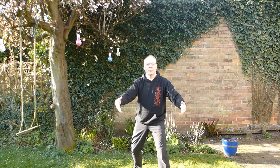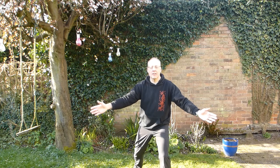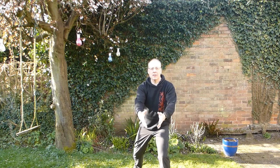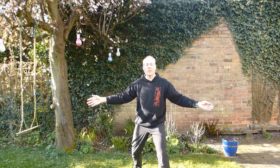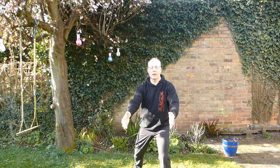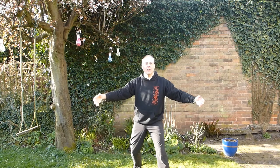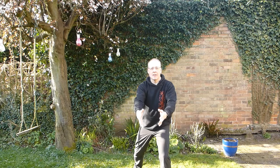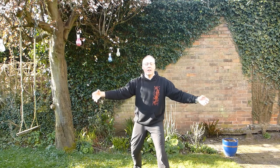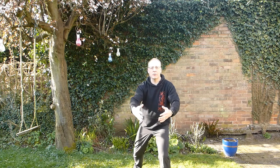Just let your breathing control the movement. Nice and steady, nice and easy. Get a sense of your feet anchoring down into the ground. Get a sense of the head lifted up from the back of the neck. Feel the arms long, expanded, shoulders and hips relaxed. How far you move backwards and forwards is up to you, how far your arms open and close is up to you. Just let your breathing control the movement.